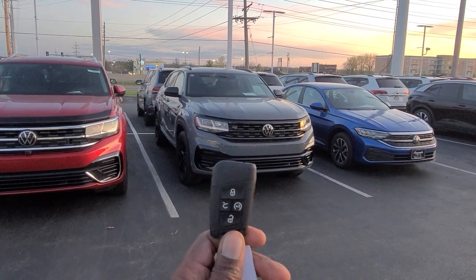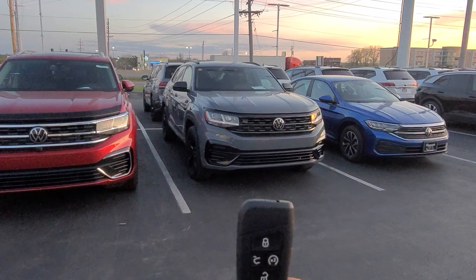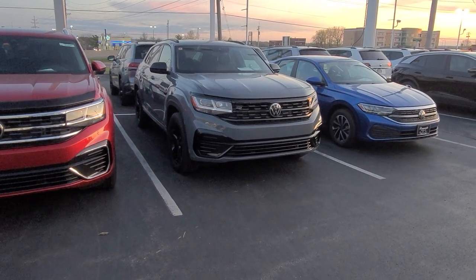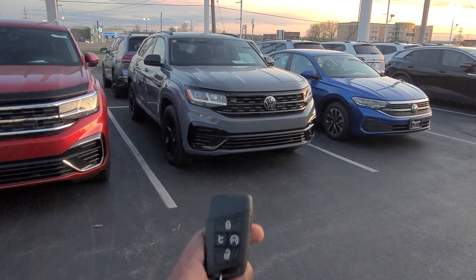You have to have a key fob like this. This will be the key fob for an SE Tech or higher trim of Atlas Crosspport — doesn't matter if it's 2020, 2021, 22, or 23. You'll have this key fob right here. On this key fob you have a lock button and a two-times button. Those are the two buttons you're going to use.